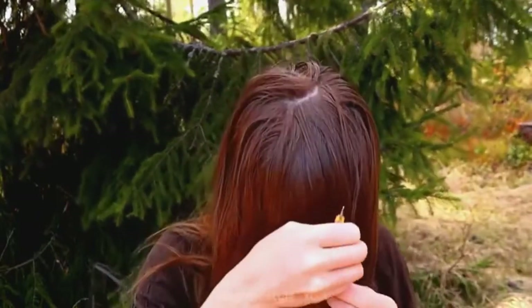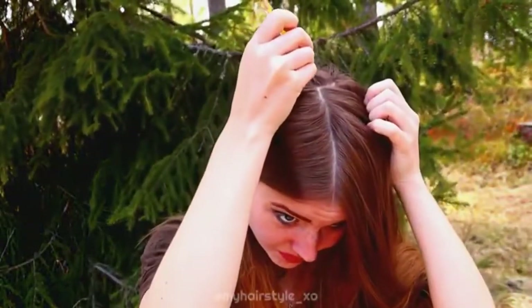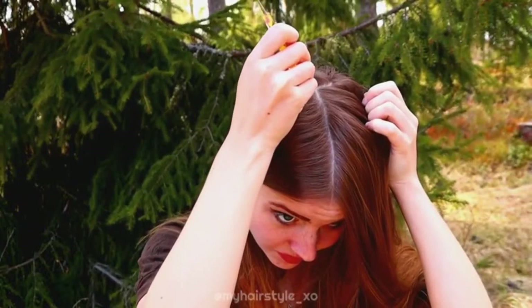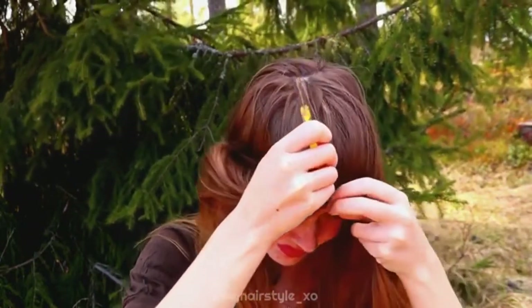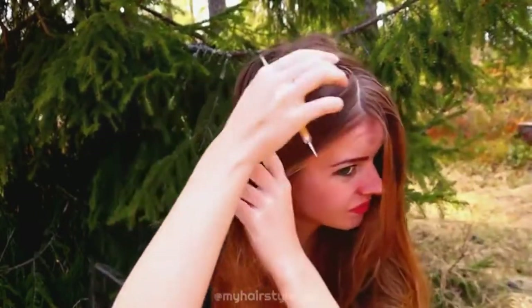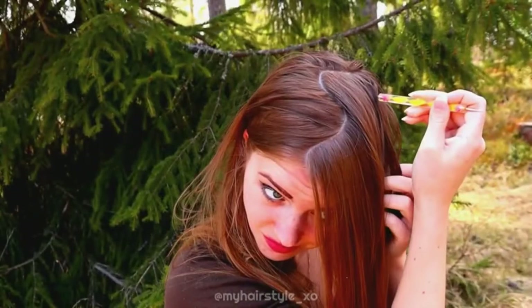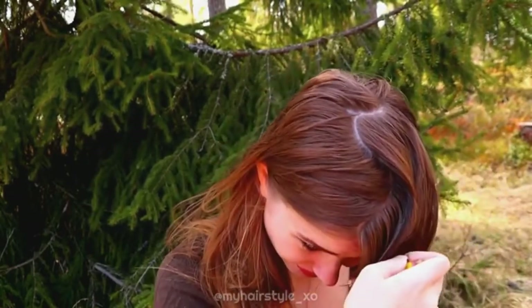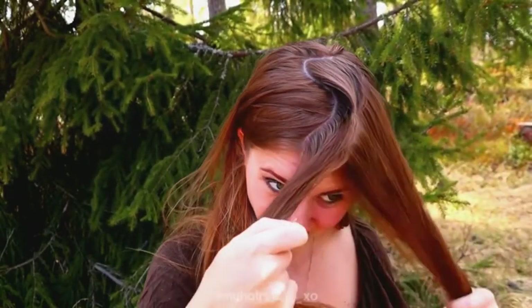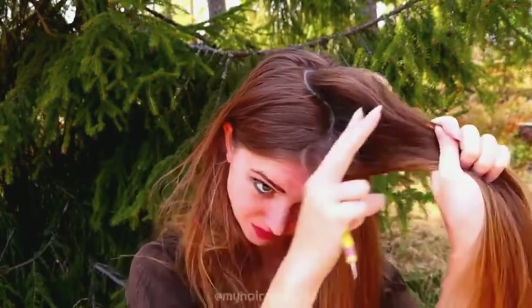Lastly, I will create the weave parting — and for this you also need the middle part line. Place the starting point and then start the weave. Again: even speed, even pressure, and you need to be able to imagine the shape you will draw. Imagining is especially important when you're parting your own hair, because you can't see everything you're doing — so imagining what you're doing is like a third eye in this process.